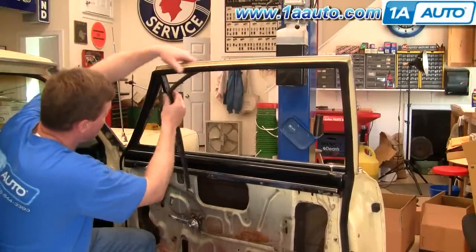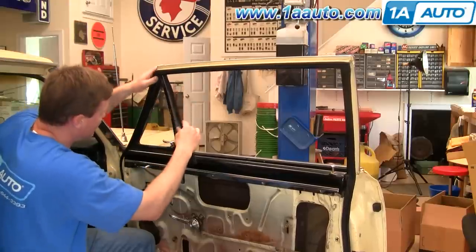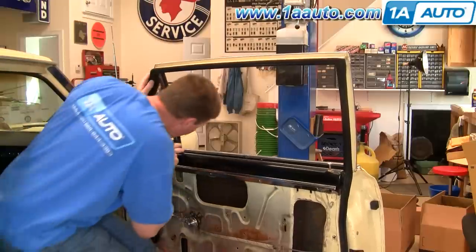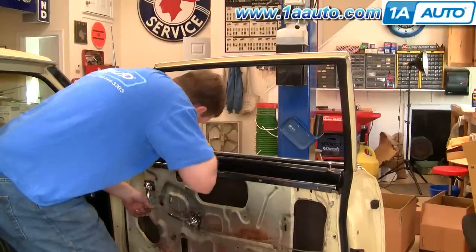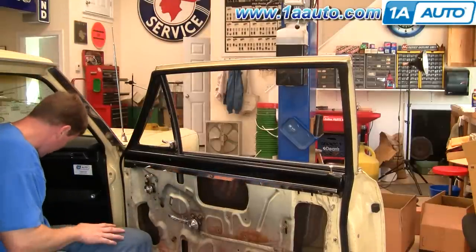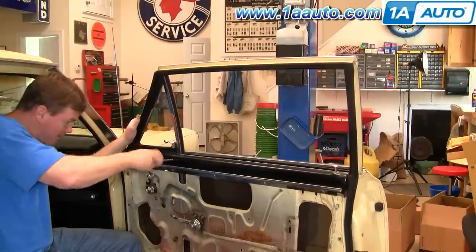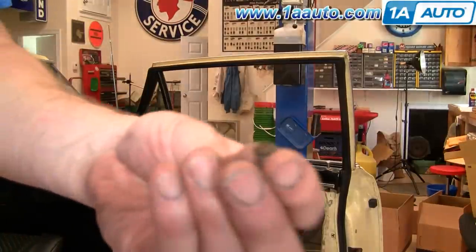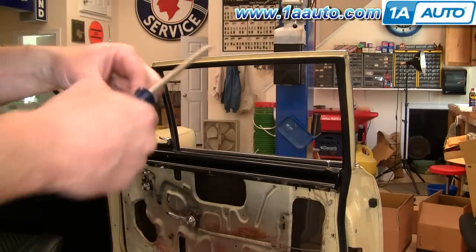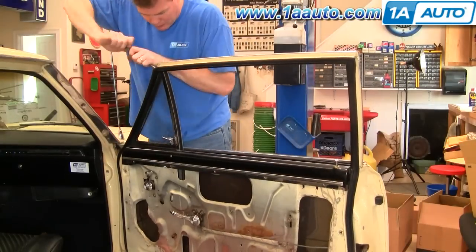Make sure you get the window inside there. You can take your channel weatherstrip — it should have basically a 45-degree notch out of it — and let it go right up in there. At this point you can bring your window up. Make sure it slides into the channel right there. Now you want to use a long coarse thread screw that goes through the sill and into the frame of the vent window. The screws for the upper part of the vent window are kind of pan head and they're a fine thread screw. I'll fast forward as I put in those three screws that hold the top of the vent window.